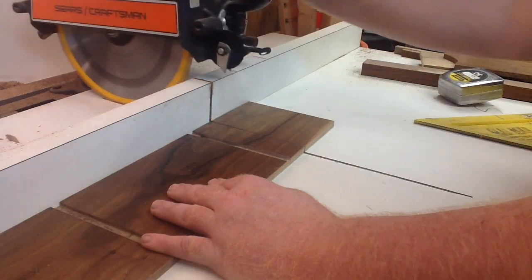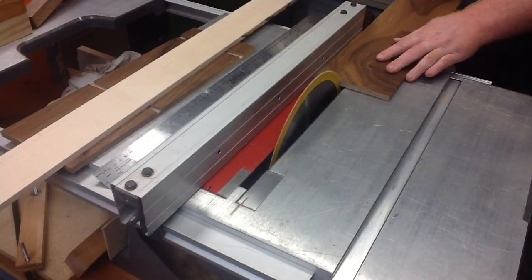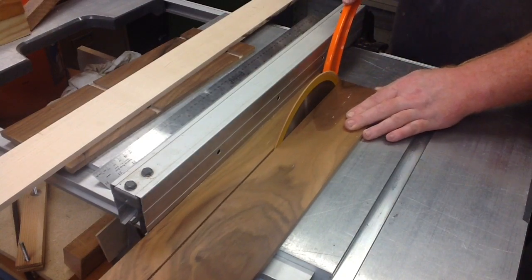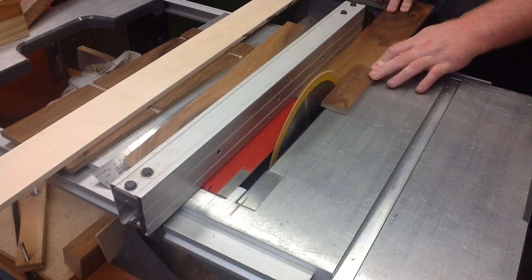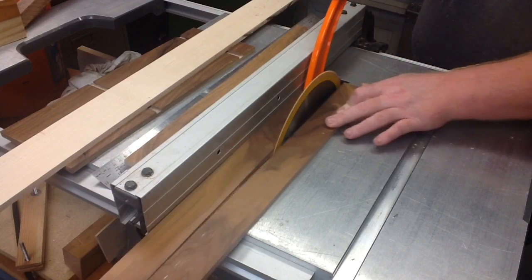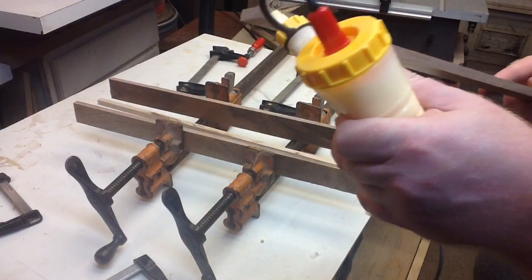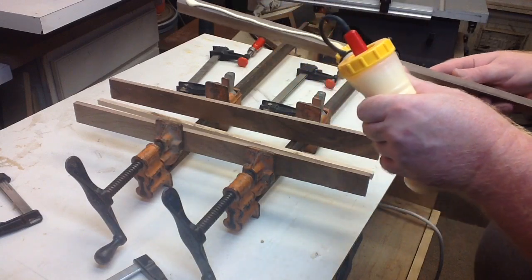Two dados — slicey, slicey right there. Ripped this board an inch and a half here so we can run some maple strips through the middle of it. Three-eighths inch maple strips. Let's glue these puppies together.